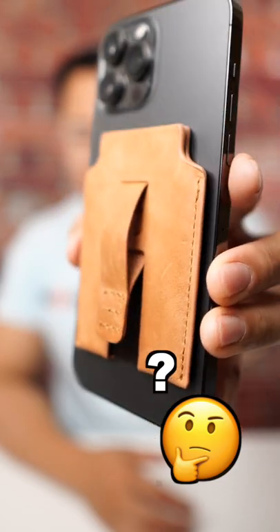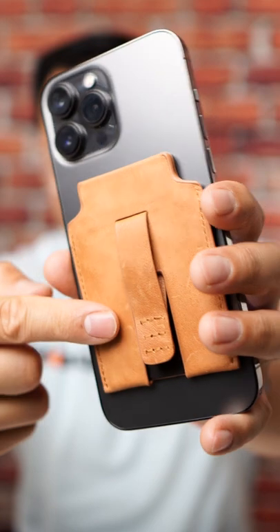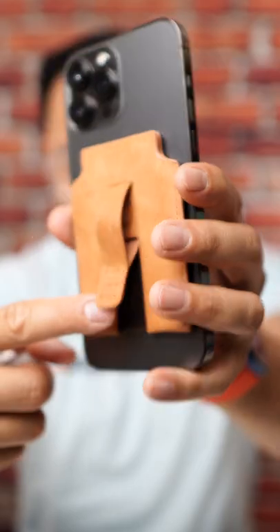Guess which one the Magback wallet's made out of? Now, unlike metal rings where you can only have one size, Magback actually allows you to adjust the size of the opening by taking out the stitching. Smart!